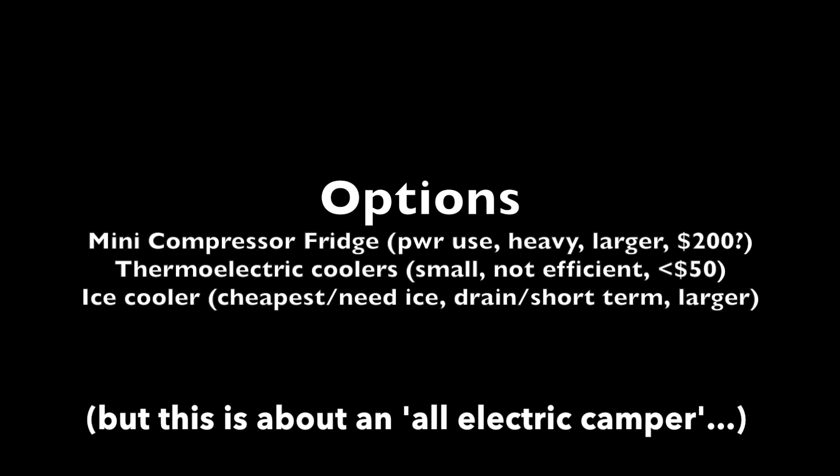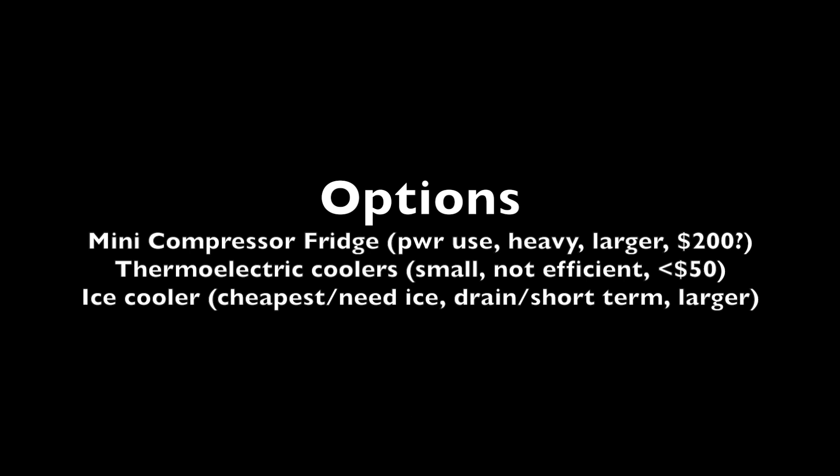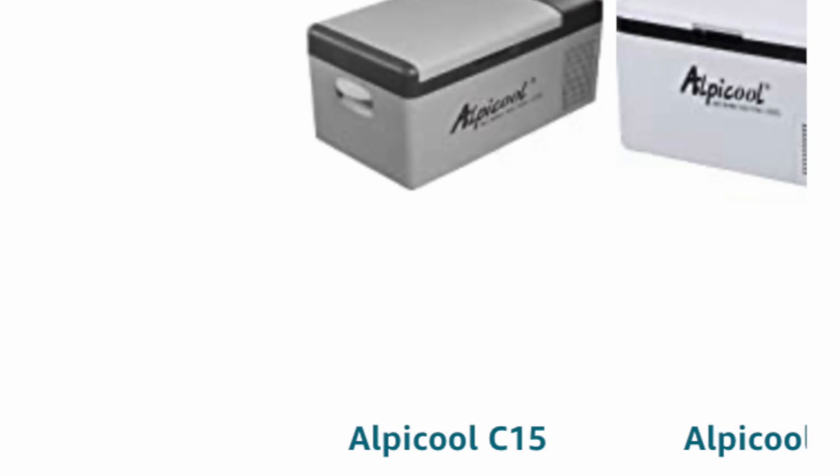So the options are mini compressors, which are available online but are heavy and have higher power usage, thermoelectric coolers, and ice coolers which are obviously cheap.